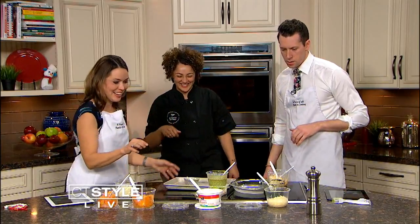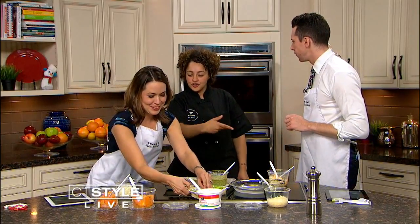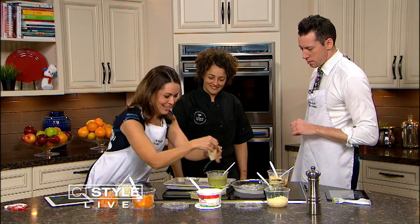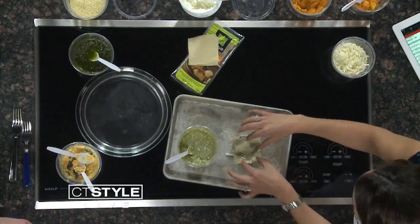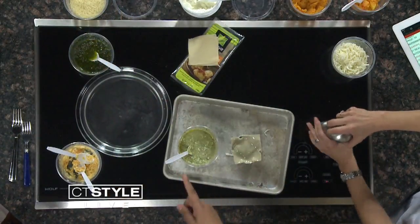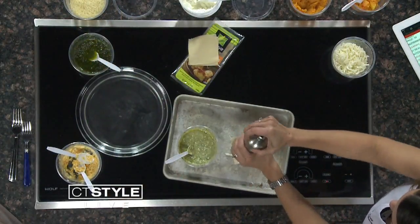Another wonton. So your last layer. We're going to hit the top with a little bit of fresh black pepper and some Parmesan cheese. How long does this bake for? 20 minutes.